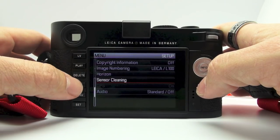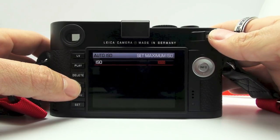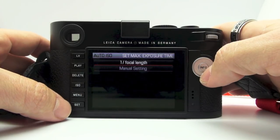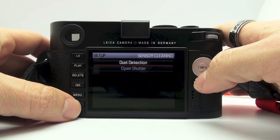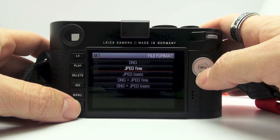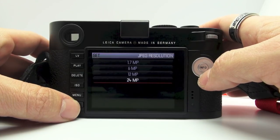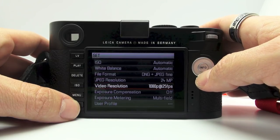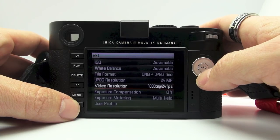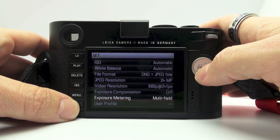If you go to ISO, right now it's set to Auto. Set maximum ISO — it's automatically set to 800, but I'm going to set it to 3200. Set maximum exposure time — you can do all of that as well. The set menu includes ISO automatic, white balance automatic, file format. DNG and JPEG fine is what you want because you want to shoot raw. JPEG resolution — you can go from 1.7 megapixels all the way to 24, which is the native resolution. Video resolution — you can set 1080p at 24 frames per second or 720p. Exposure compensation, exposure metering: center weighted, spot, or multi-field.